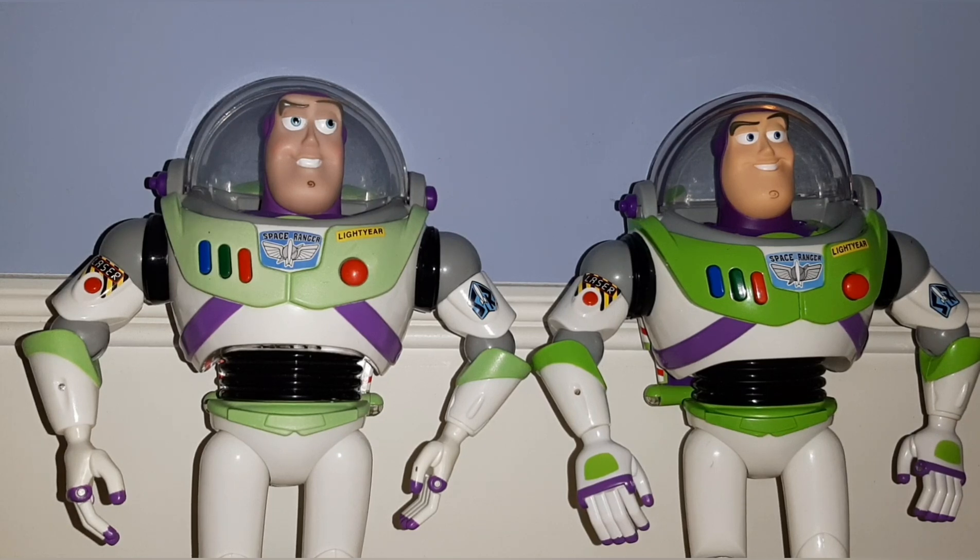There are a couple of differences — the green on the Buzz on the left is a lot better. But I didn't want to modify that one because he's really not easy to find, so I want to keep him in store-bought condition. The Buzz from JC Penney was only around 25 bucks, so not that big of a deal.